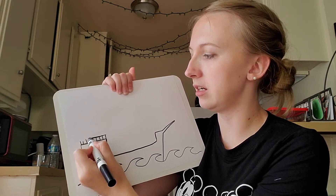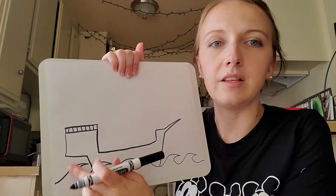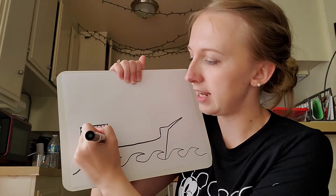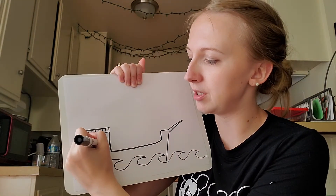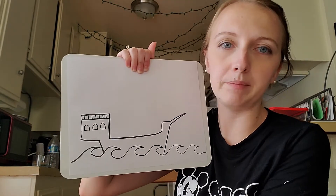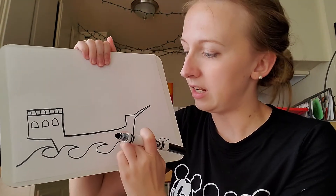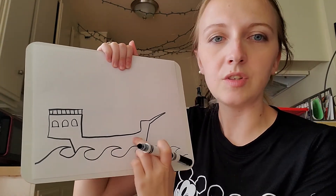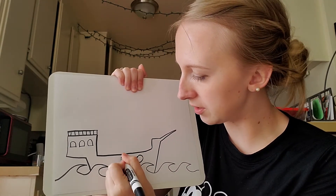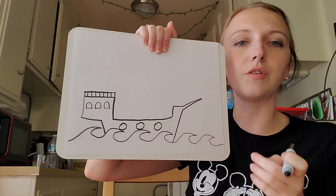Now add some spikes coming up on top of the square in the back, and then a line across the top. This boxy area in the back is where the captain's quarters are — this is where the captain sleeps. We need to add some windows for our captain: straight line, straight line, rainbow up. I also need to add a couple of windows down here. This is where the crew sleeps below deck, and also where the cannons come out.